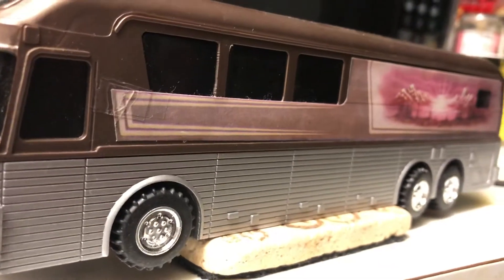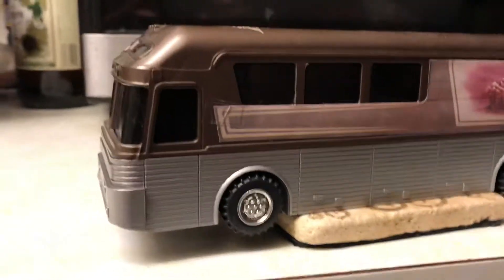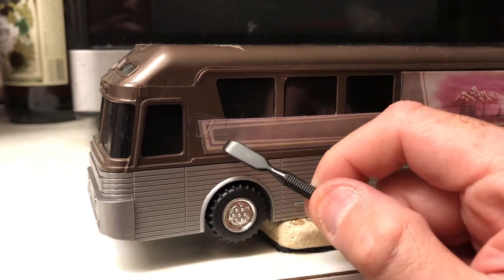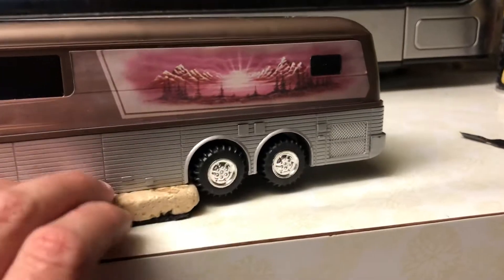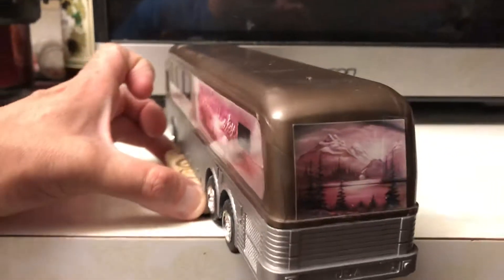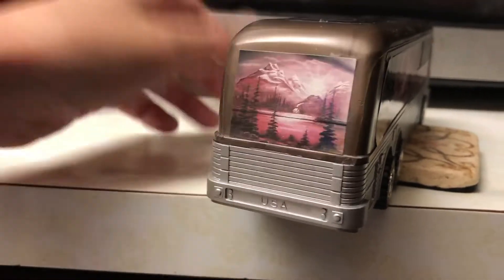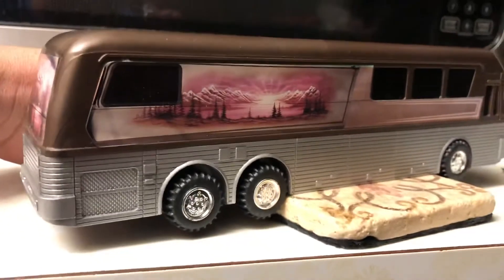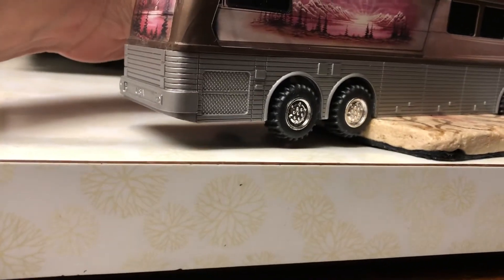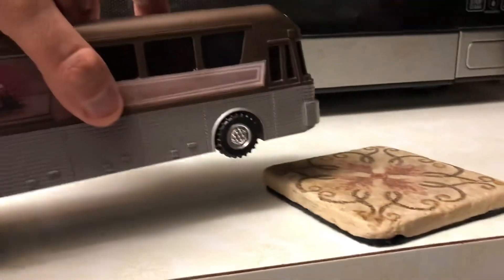You can tell this is a vintage coach because the paintwork is actually a decal. As you can see, the decal started to peel — I had to get a little bit of tape and readjust it, same on the back. Just getting it right there, a little piece right there.